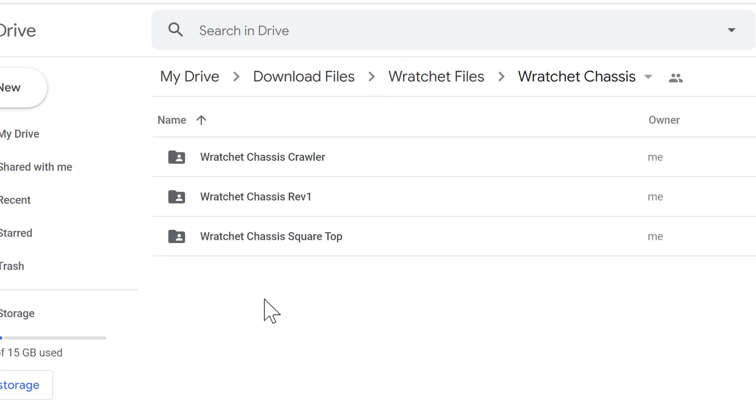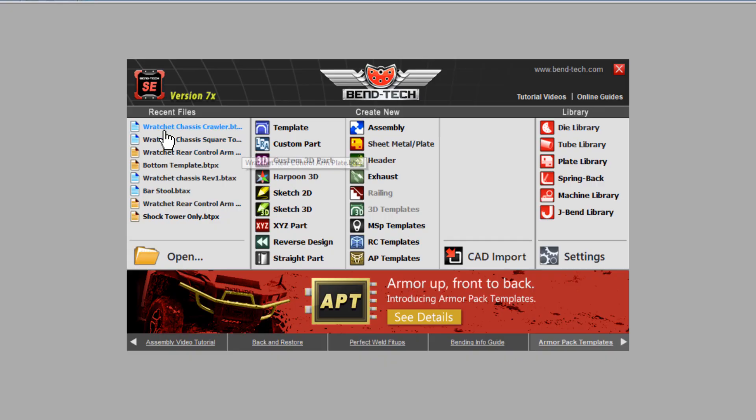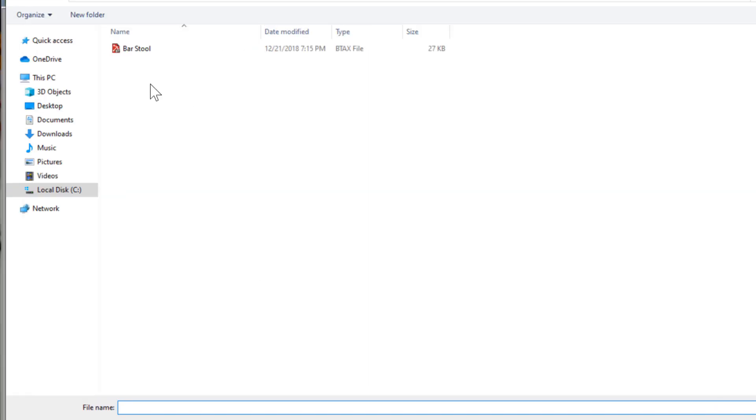And then there is the Ratchet Chassis Revision 1 — that's the chassis I'm talking about right now. This is the revised version. As I make changes going forward, it'll be Rev 2, Rev 3, Rev 4, and so on, because I want people to always be able to go back to the original if they need to. Let's actually check out the Ratchet Chassis Revision 1.